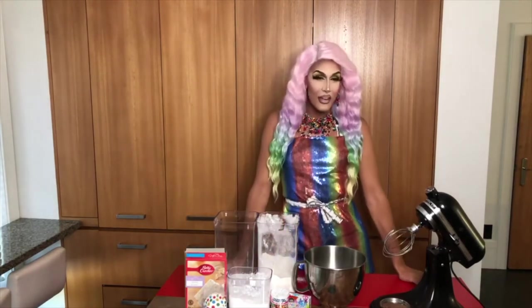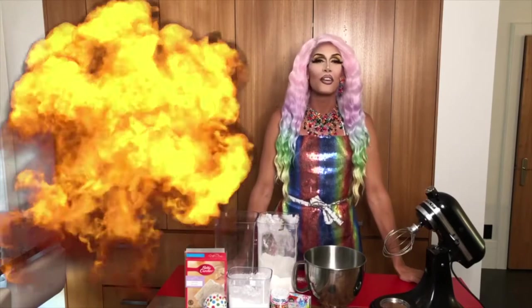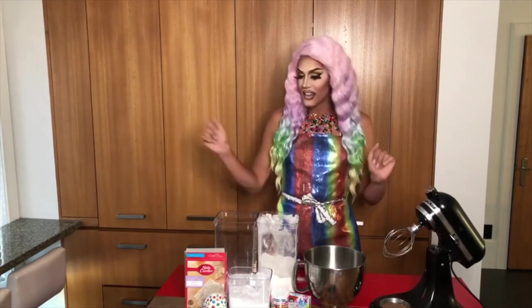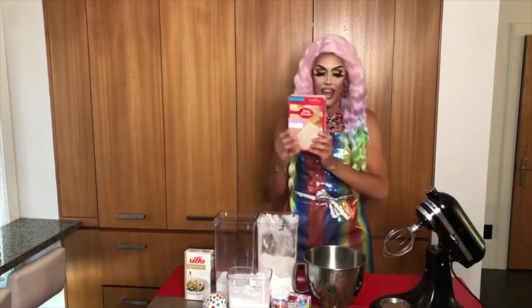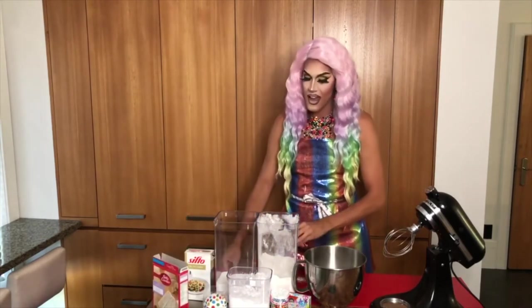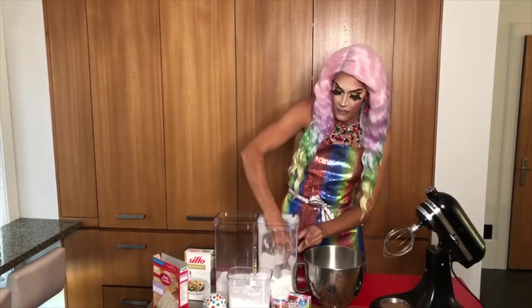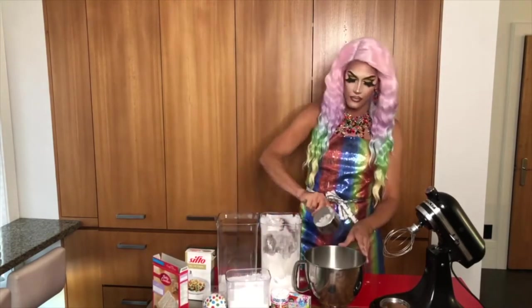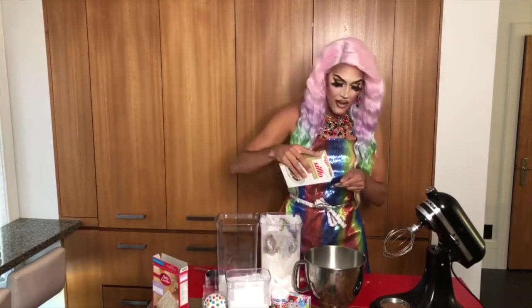Now before you begin you want to preheat your oven to 325 degrees Fahrenheit. Then you want to mix all your dry ingredients. So I'm going to take my cake mix, my one cup of all-purpose flour, my one cup of granulated sugar, and a tablespoon of salt.